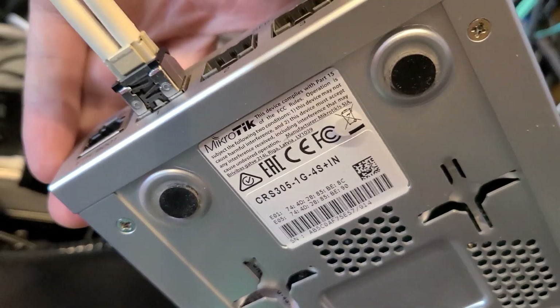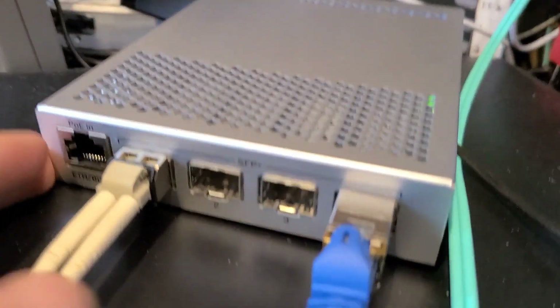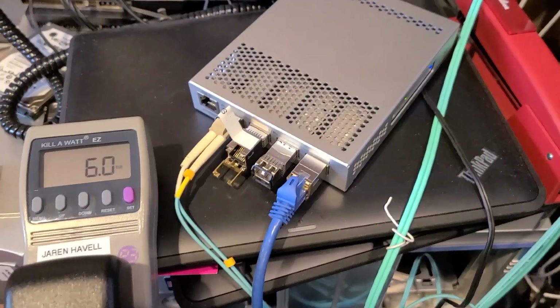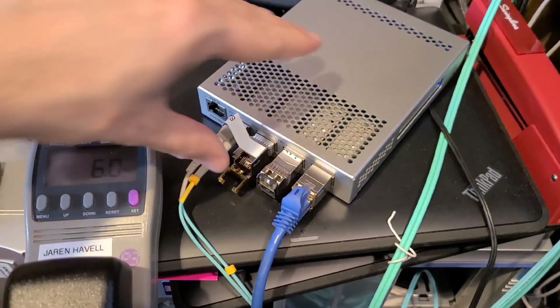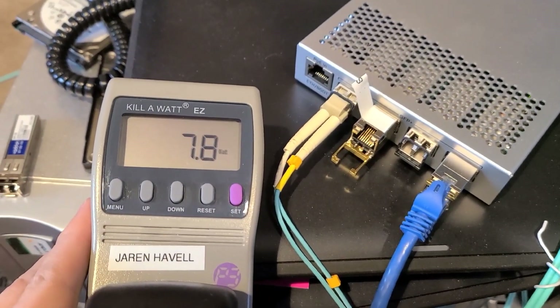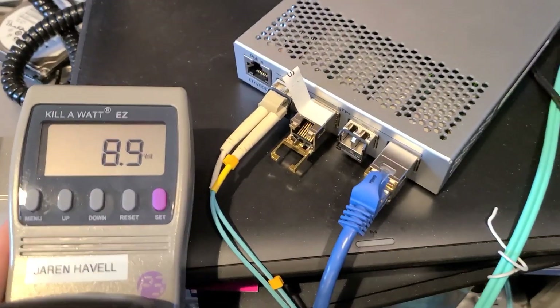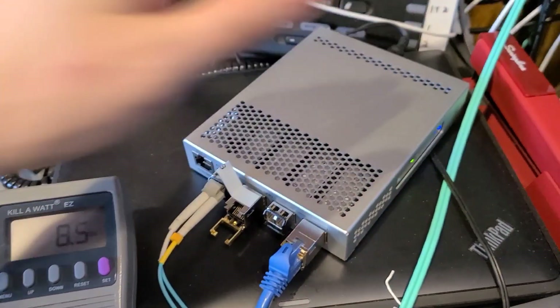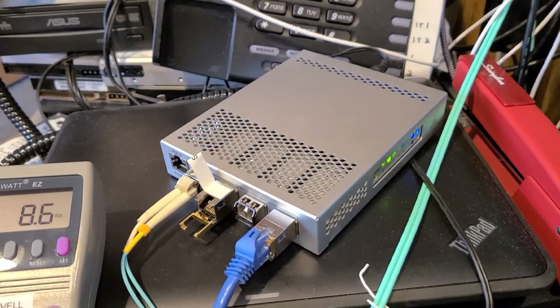And then finally the CRS305 1G-4S+IN — not yet RGB but soon — running at 6 watts. If I plug in a couple more modules it does increase power to around 10 watts, but this is by far the most power efficient of the lot.